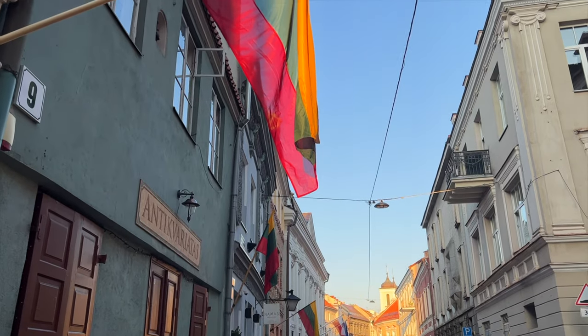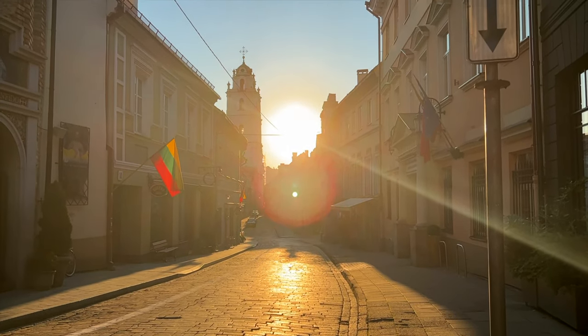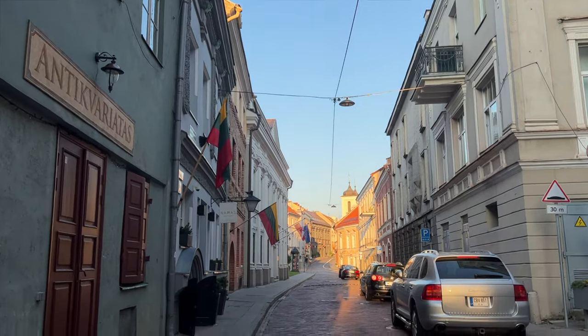This peacefulness and quietness, it's kind of rare now. It's just unbelievable that at 6 a.m. there is no one, literally no one. The city is still sleeping, but I take it as a massive, massive advantage. It's amazing.